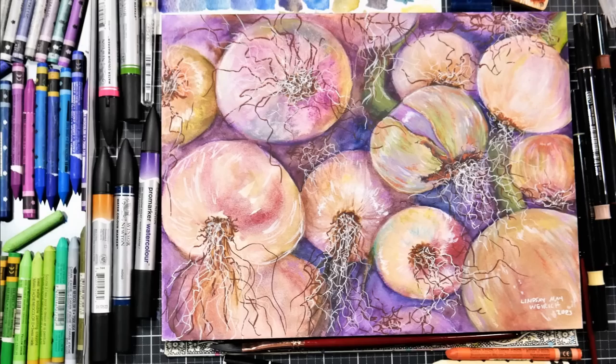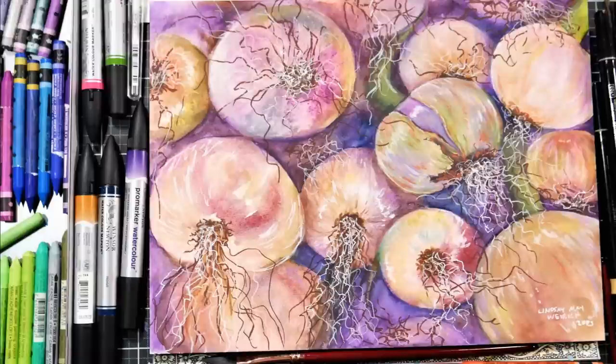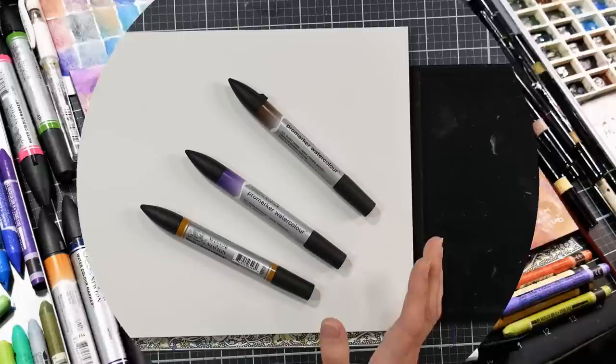Hi there, Lindsay here, the Frugal Crafter. Today we're gonna paint some onions, and if you would like a real-time version of this tutorial, you can find it up now in Critique Club. It took me about two hours to paint, so you're gonna get a time-lapse version here on YouTube. I'll put a link in the video description if you would like to go check that out.